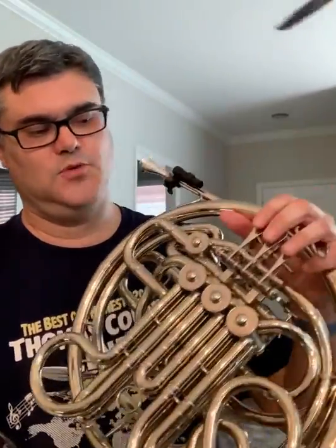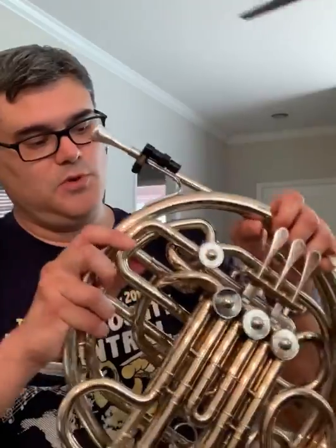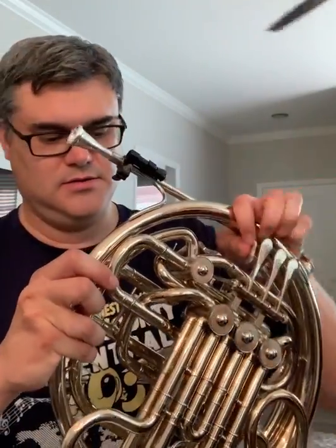With a French horn it's a little different than the other brass instruments. This particular instrument — everyone in our band program starts on the double French horn. The double French horn is basically two instruments in one. We have the outside tubing which represents the F side of the instrument, but when we depress the trigger key here, we're actually switching over to what we call the B-flat side of the instrument.